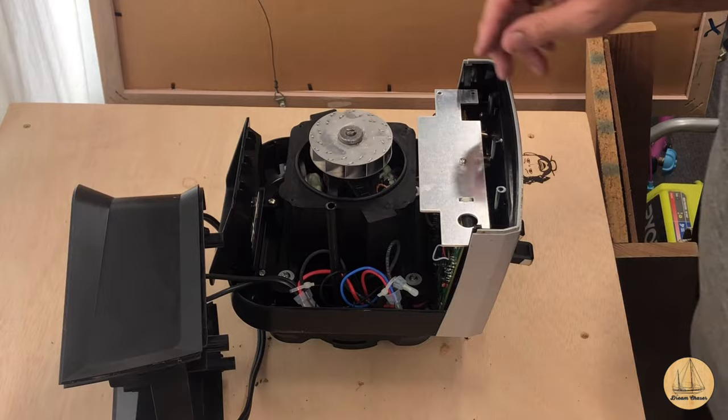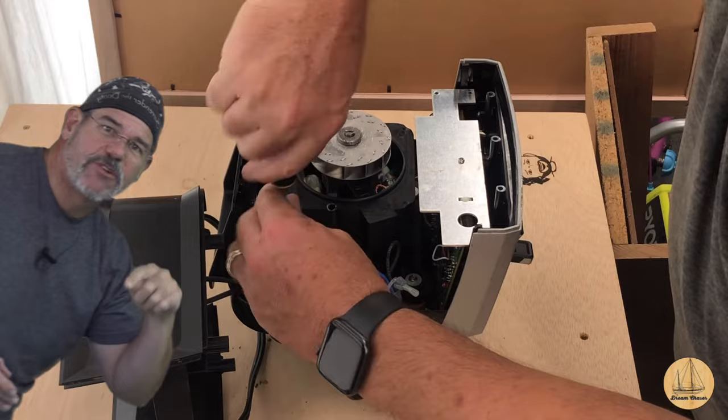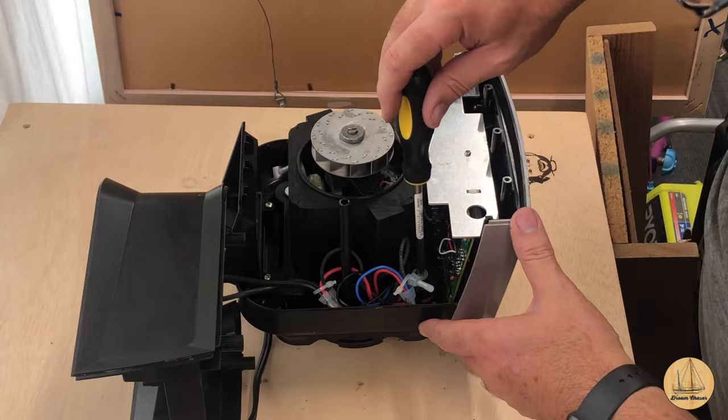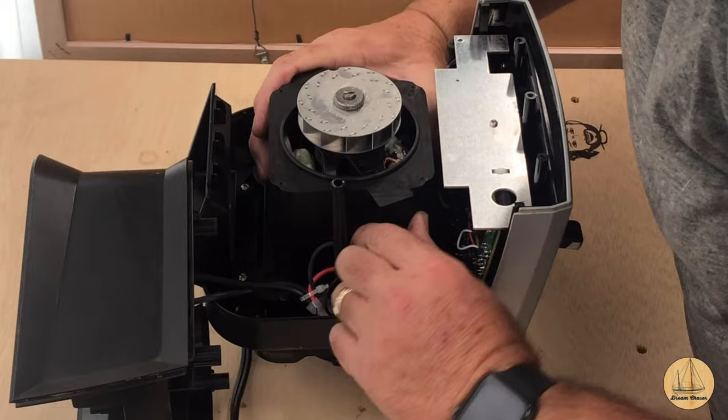Hey, do me a favor - if you like this video go ahead and give it a thumbs up, and if you want to see more like it subscribe to the channel and click that little bell notification so you get notified of new videos. Thanks. I'm paying real close attention to where all these wires go because I don't want any of them pinched, and I'm sure there's not a lot of extra space in here for routing wires, so I'm being cautious. Looks like this should lift right up out of here.